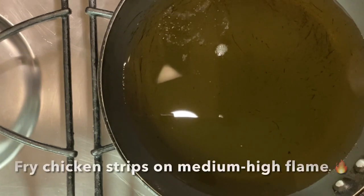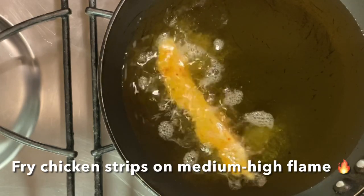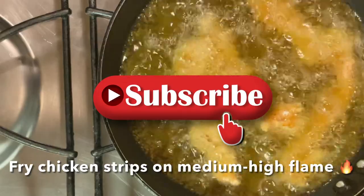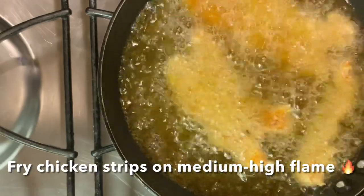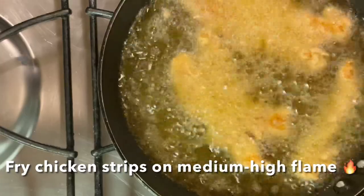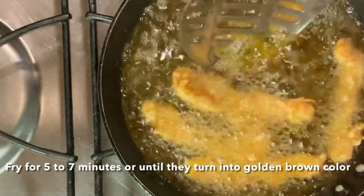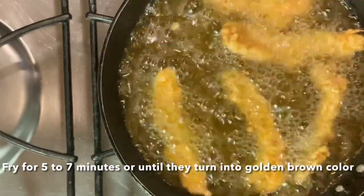Put oil in a deep frying pan and heat it on a medium flame. Place the chicken strips in the pan and fry at around 400 degrees.